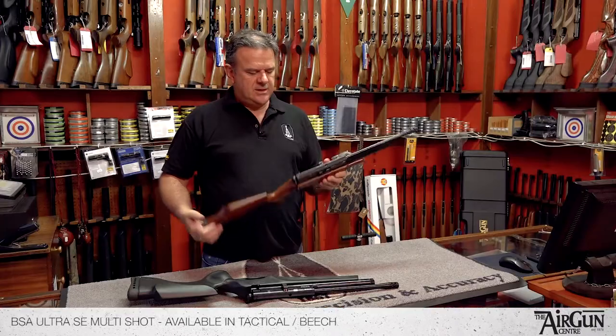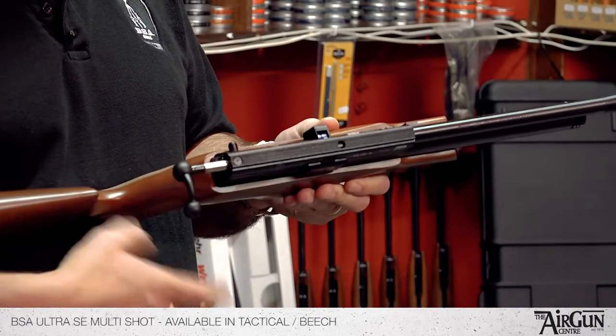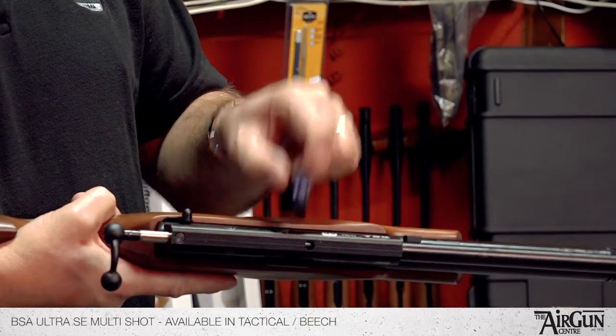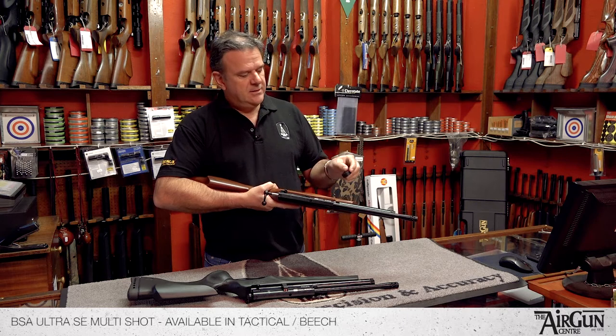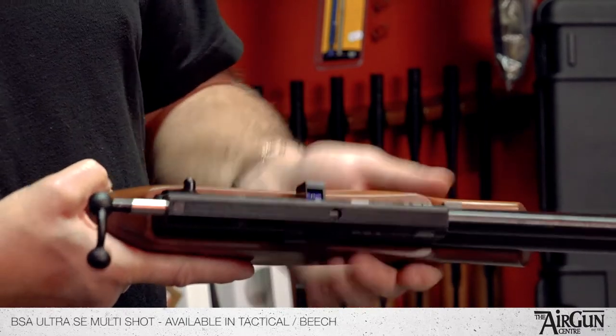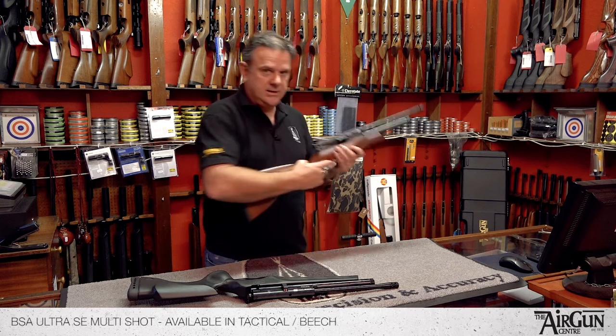Both of these little rifles are 10-shot PCP with a cocking bolt action and a little magazine retainer. You take your standard 10-shot BSA mag out — it's a rotary mag, you spin it around, fill it with 10 pellets, pop it back in like so, locate the mag, push the bolt forward, and you're ready to go.